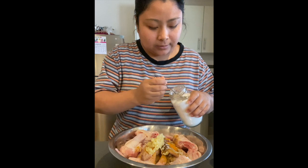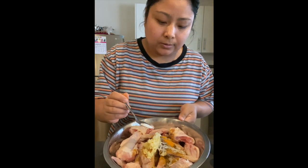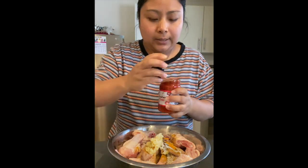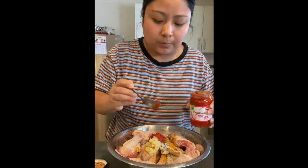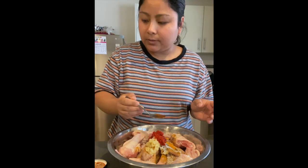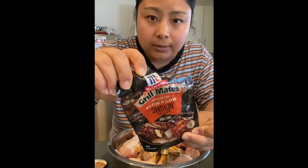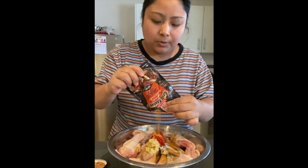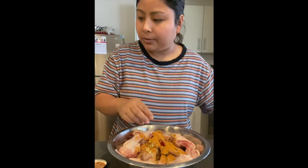I have taken one and a half kilo of chicken wings and drumsticks together, so it's about one and a half teaspoon of salt. This is crushed chili — if you want it spicy on your chicken, I'm going to put about one and a half teaspoon. And after that the main thing is this smoky barbecue rub — I'm going to add like two tablespoons of smoky barbecue rub.